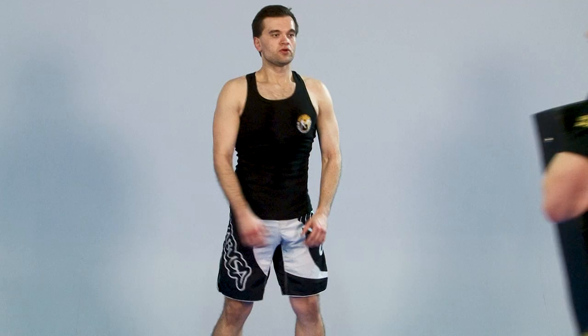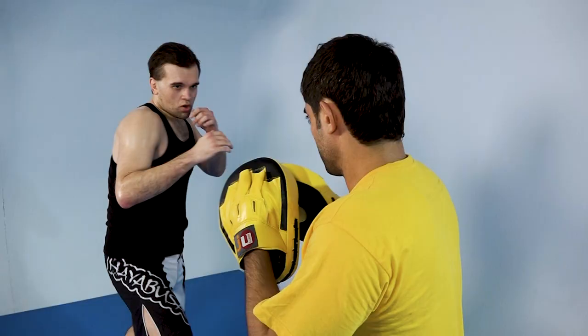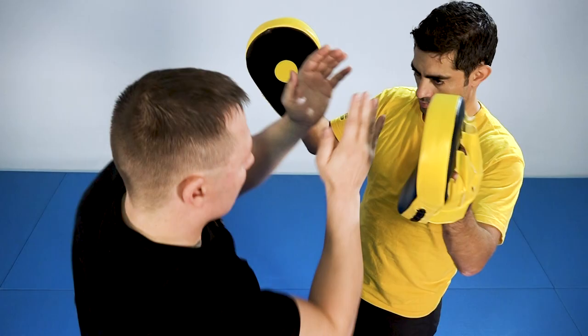There are no traditional forms and no unnecessary movements in Jeet Kune Do. It is a system and philosophy based on effectiveness, economy of motion, various ranges of combat, various ways of attack, a centerline and combat realism.